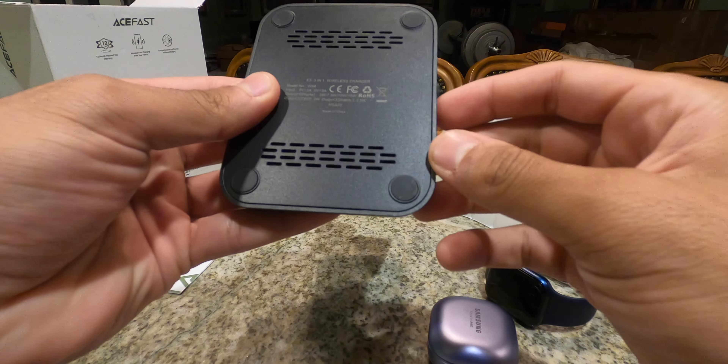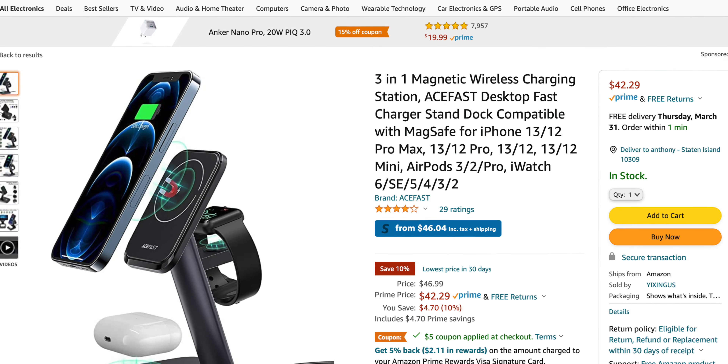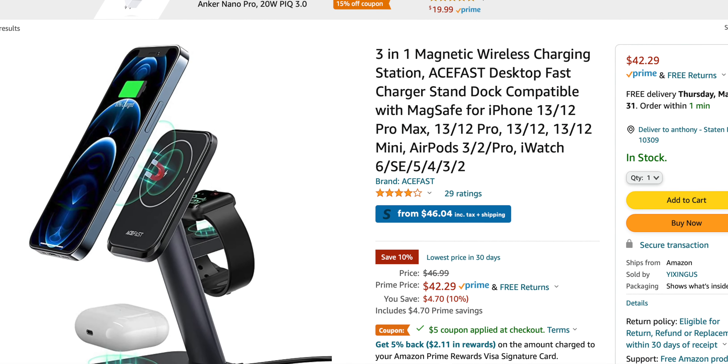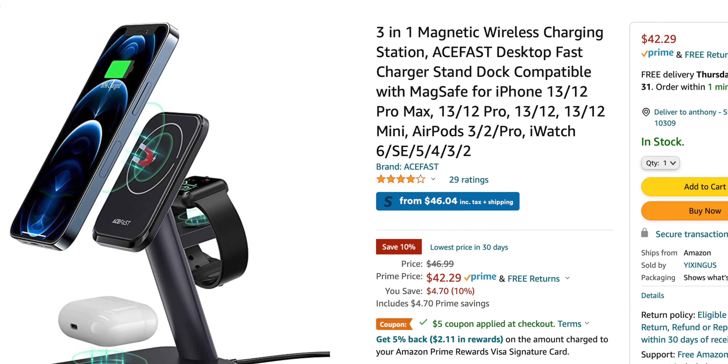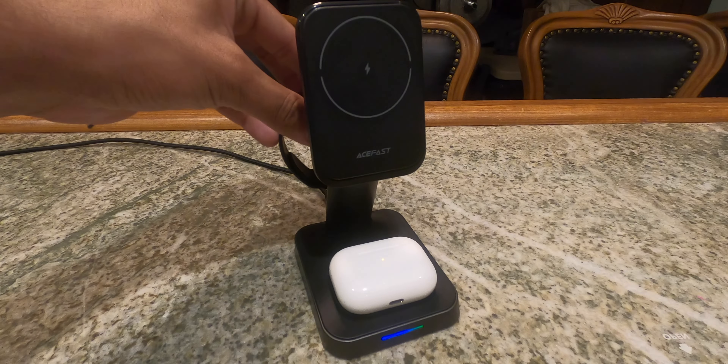Regardless, it is still a great stand and for the price it's honestly not bad. The retail price is $46.99, but if you're a Prime member you can get it for $42. I would urge AceFast to lower the price — $46.99 without Prime membership seems a little expensive because you're breaking the $50 price point. If they priced it around $39.99 that would be a much sweeter price point.